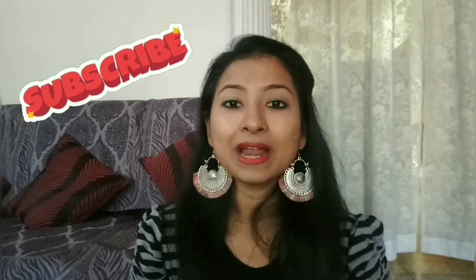Before starting the video, if you have not subscribed to my channel, then subscribe and press the bell button for such amazing videos so that you get notifications on time. And if you don't follow me on Instagram, you can follow me there — I will give the link in the description box, or you can search Grooming with Dilpi.